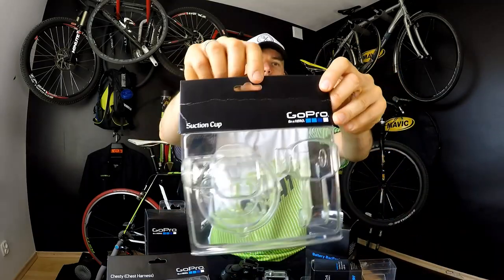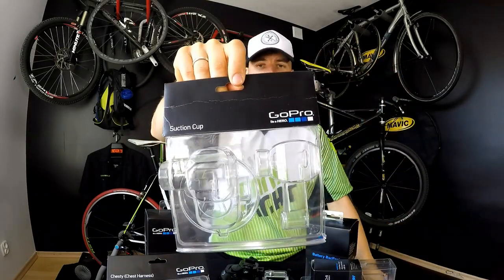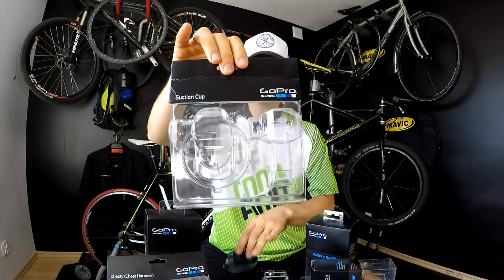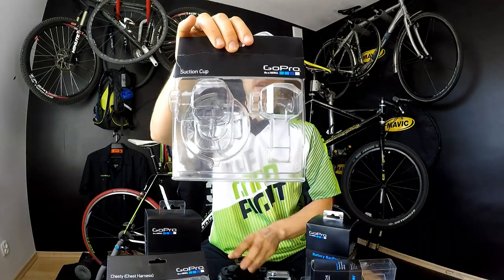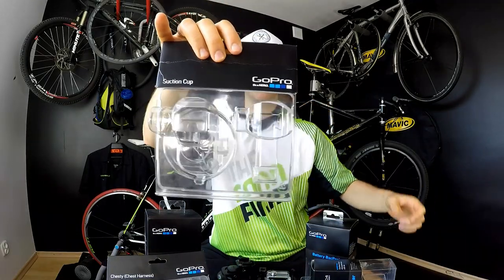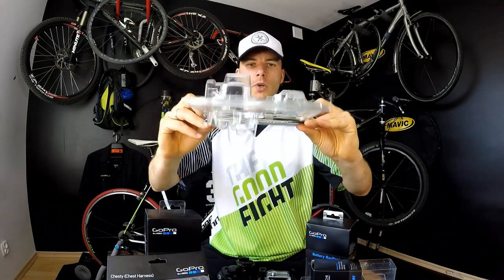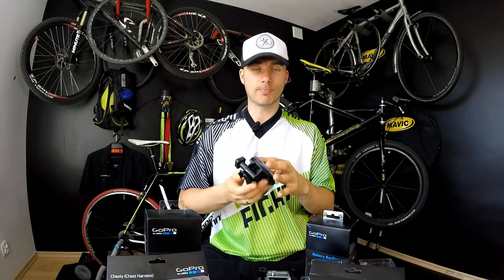Hi viewers, welcome to Canon E-Studio. Here we have another test on a GoPro accessory, and this one really passed the test, so I'm happy to report that to you. It's the suction cup that you can buy for around $50 or 43–44 euros. In the box you will find the suction cup itself, and also an extension for mounting your camera in different positions — I'm using that one right now for filming.